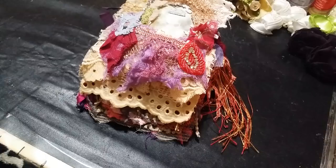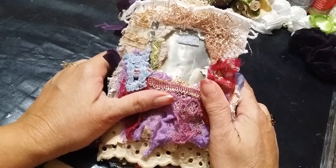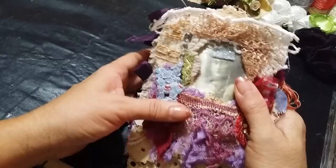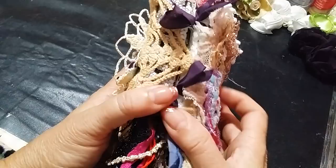Hi everyone, it's Roseanne. I have a project share and this is a gift for one of my sweet dear friends. I've tried this video several times now — I think I've got a virus in my device — but I'm going to give it another try, so here we go.